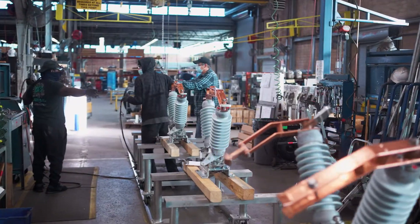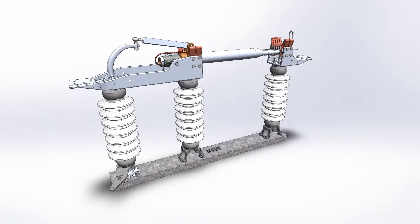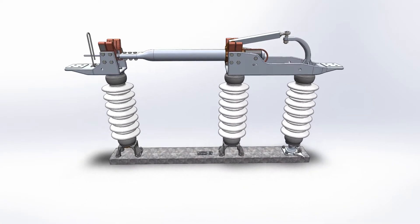After our customers came to us requesting a low kV switching solution, we were able to develop the EVH. The EVH is the latest vertical brake design from Southern States. It's available from 15 kV through 72 kV in both the 1200 and 2000 amp configuration.